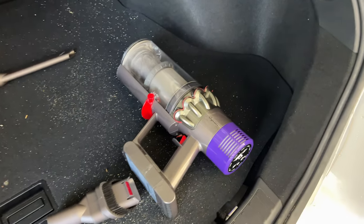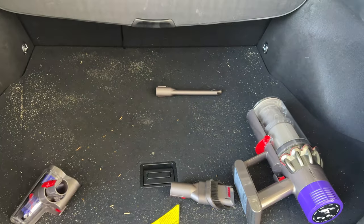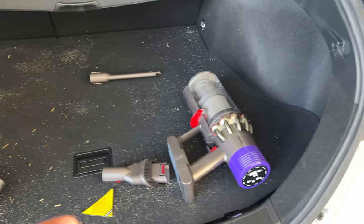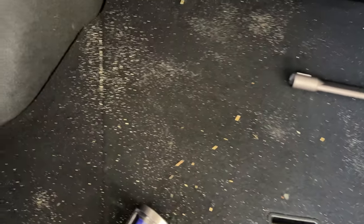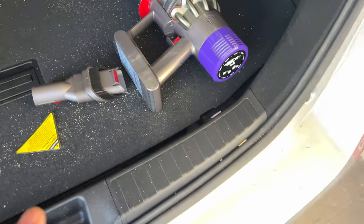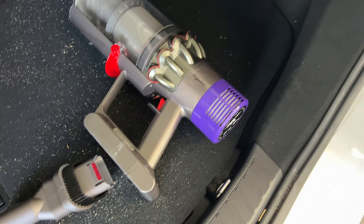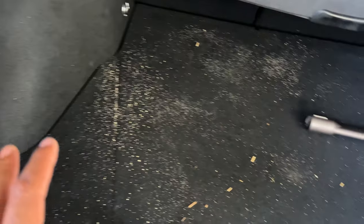I'm going to be using the Dyson V10 Animal to vacuum out the car. I'm in the back trunk space and you can see there's a lot of dirt and sand on here. I'm going to show you this Dyson V10 Animal vacuuming the sand up.